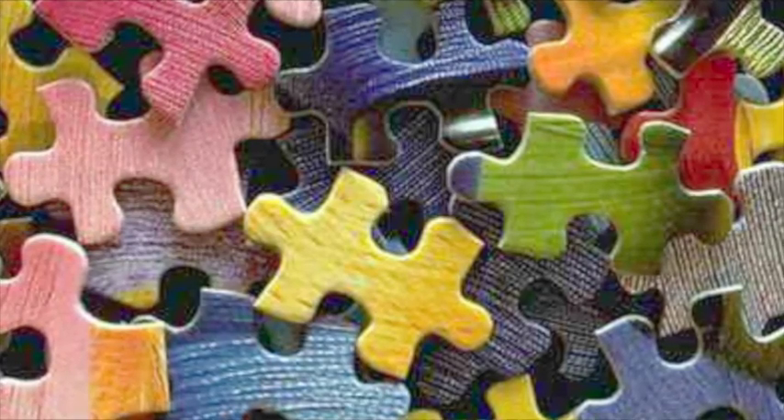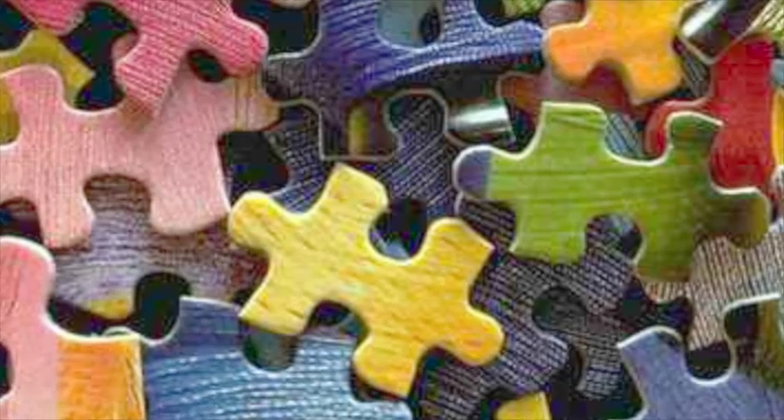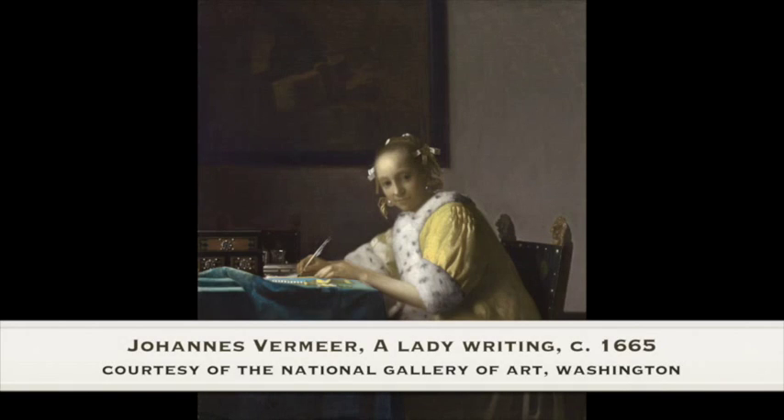Whenever I've been writing about art, I never just sit down and it just magically comes out — perfect introduction, content, and conclusion. For me, writing about any subject matter is more like putting together a puzzle, and that's the mindset I want you to have whenever you're approaching a writing project. The painting we'll be using today for this exercise is Vermeer's A Lady Writing from circa 1665, courtesy of the National Gallery of Art in Washington.